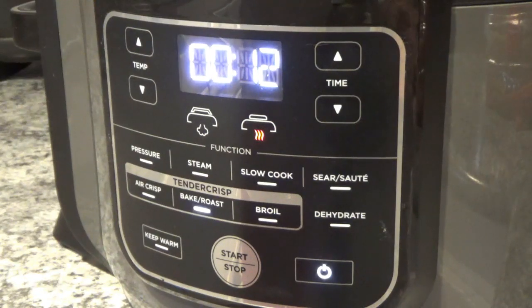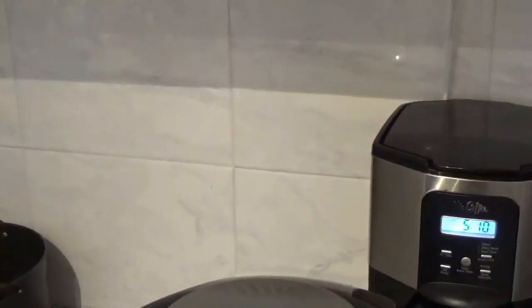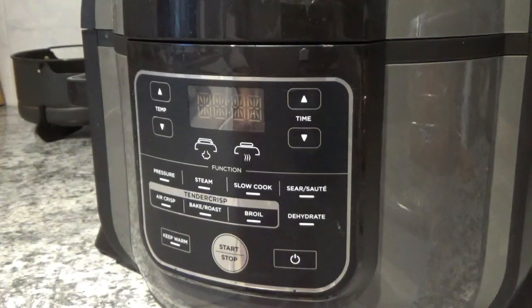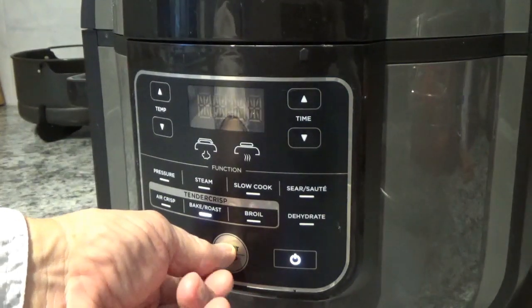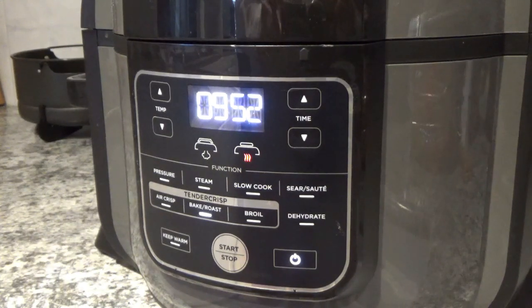Now we're down to about 10 seconds, and we're going to see how it's going. I think it's going to be a little bit cool yet — I just checked that chicken and I think it's still going to be just a little cool. So after I look at it, just to make absolute sure, I think I'm going to put another 10 minutes on it and let it go again. We'll hit the power, turn on the roast/bake button, bring it down to 10 minutes, leave it at 375, and hit start. I'm pretty sure that's going to be enough, but we'll see in a few minutes.